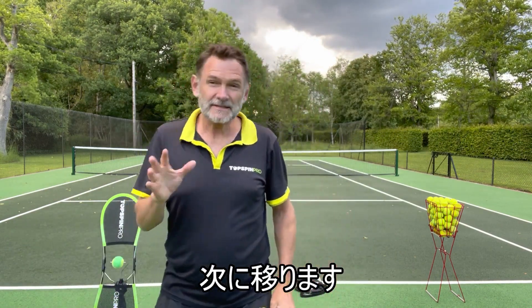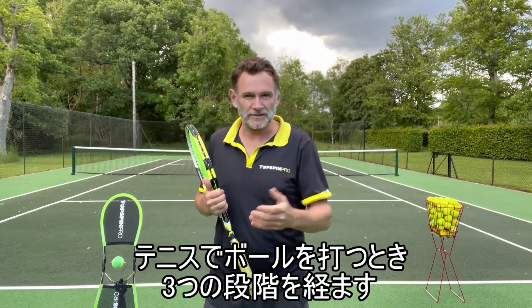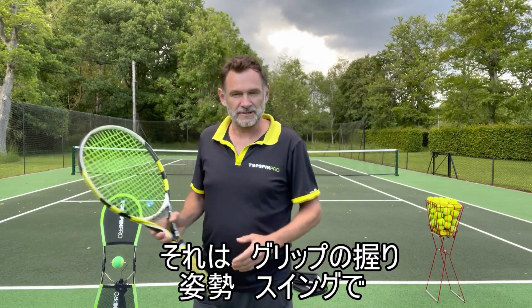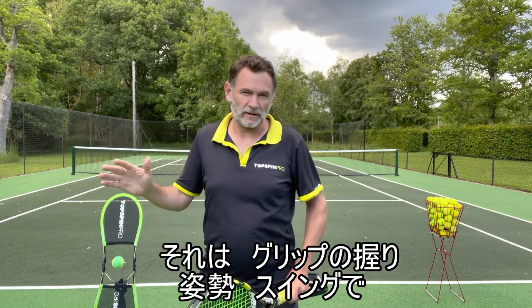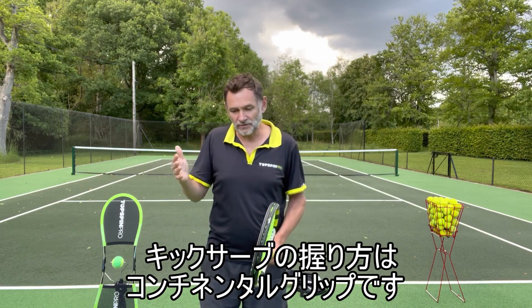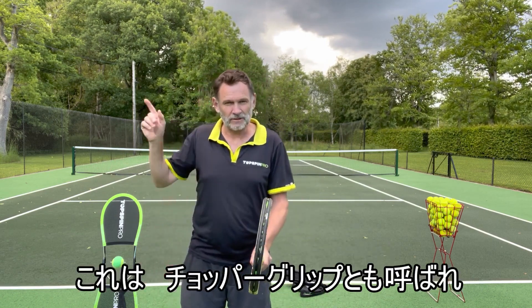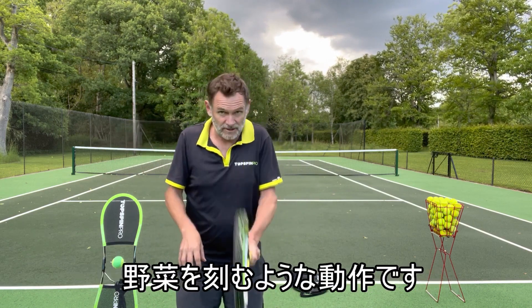With most tennis strokes you go through the same three phases when you learn something: there's the grip, there's the body, and then there's the swing, and it's generally in that order. So if you get the grip right — in the case of the kick serve, it's the continental grip or the chopper grip. You can look that up online, but basically it's as if you were chopping vegetables. That's the continental grip.